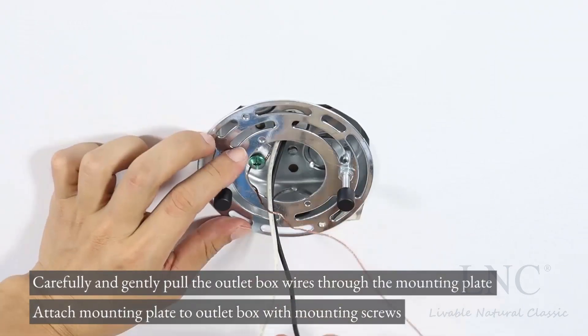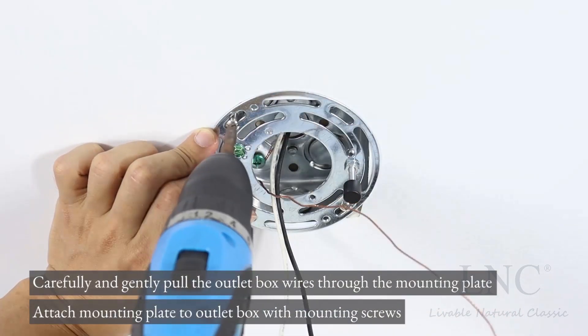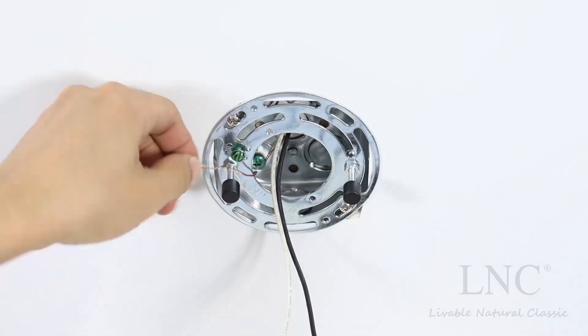Carefully and gently pull the outlet box wires through the mounting plate. Attach the mounting plate to the outlet box with mounting screws.